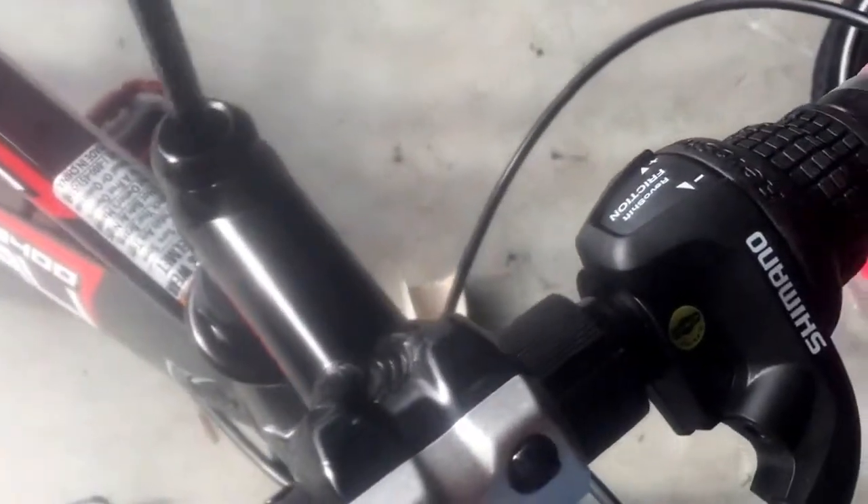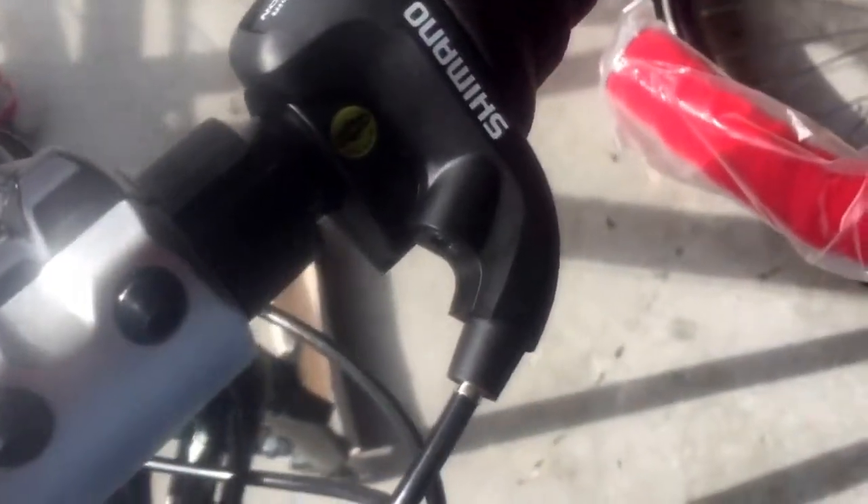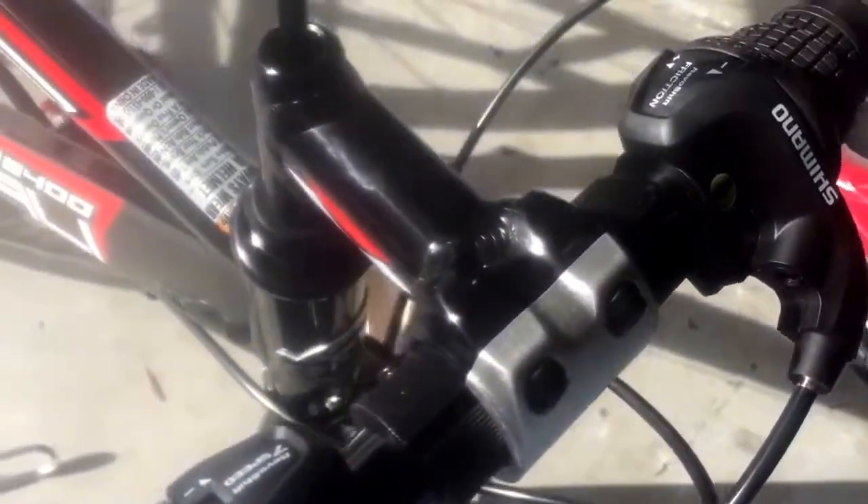Stick the 6-millimeter allen wrench in the top and tighten it a little bit. Once you put the front wheel in, you'll be able to align the fork much better. For now, just eyeball it roughly straight, and tighten it enough to use the handlebars as leverage when you put the front wheel on.